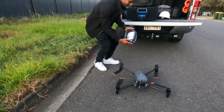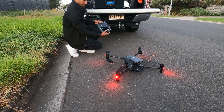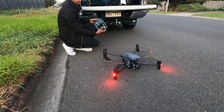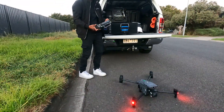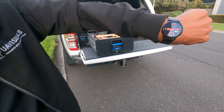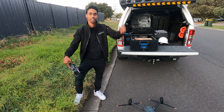All right, ready — and it's a camera view. Guess how quick that was? That was 33.9 seconds. Pretty good! That's from out of the car, rotors on, off you go.